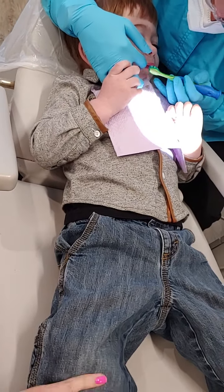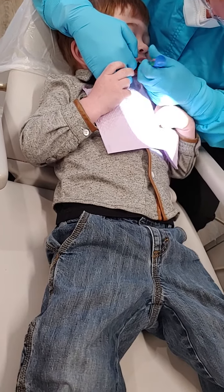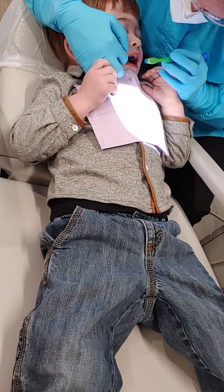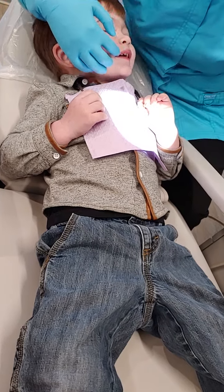Almost done. Hold your cheek out so I can clean really well. I want all those teeth super shiny. Can you stick your tongue out at me? Let me see your tongue. Let's brush that tongue. Good job. Alright, let's check out those teeth.